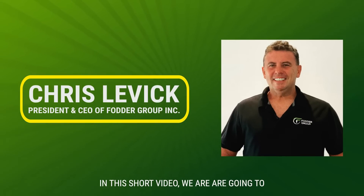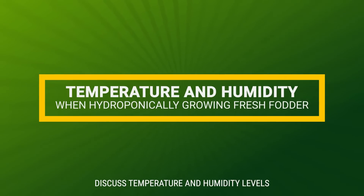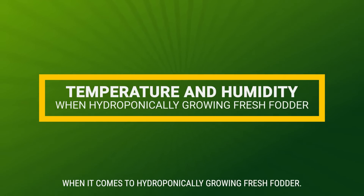Hi, I'm Chris from Fodder Group, and in this short video, we're going to discuss temperature and humidity levels when it comes to hydroponically growing fresh fodder.